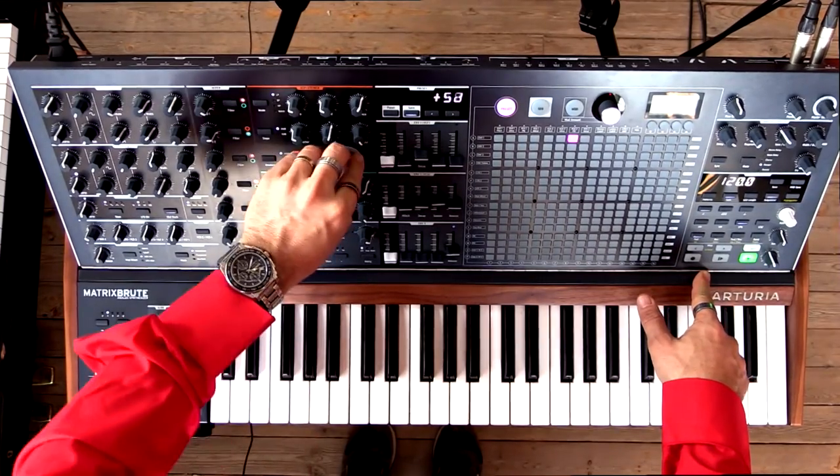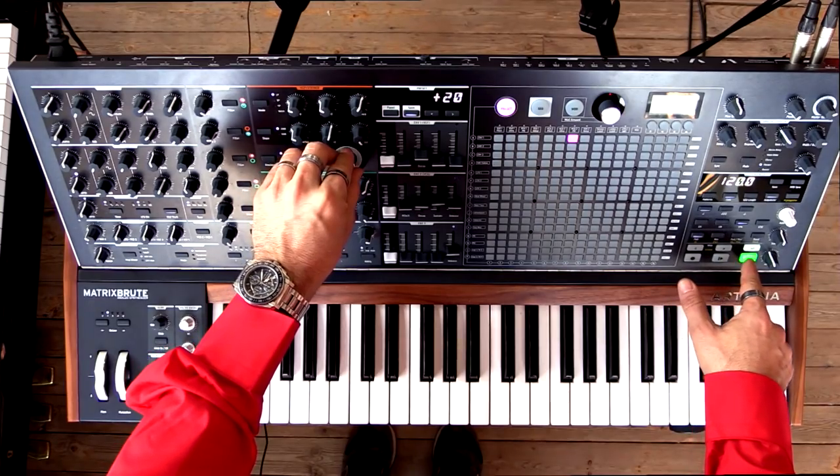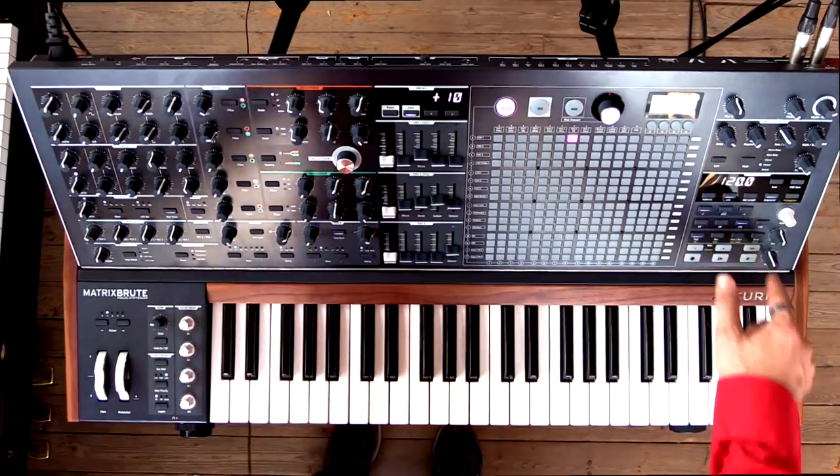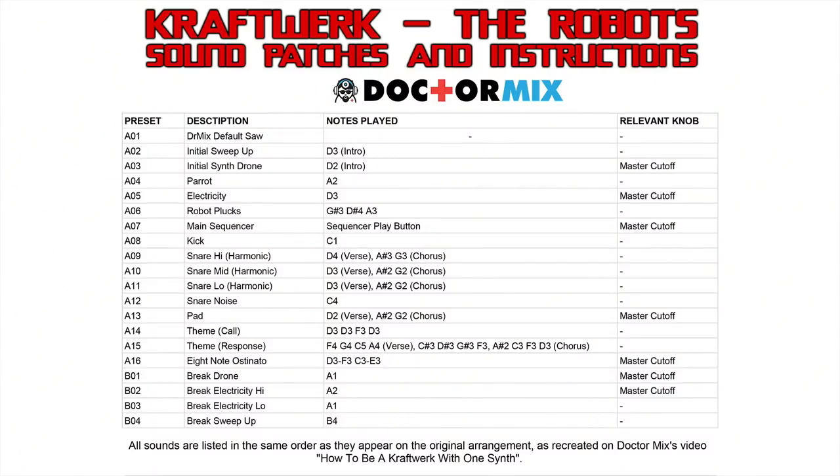So all you need to do in order to receive this exclusive content — the patches, an exclusive video where I show everything, and this PDF where I list all the sounds, where they come in, what notes to play — all you need to do to get all of this is subscribe to my mailing list, which is here below.